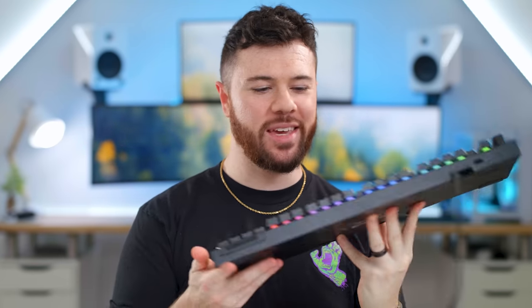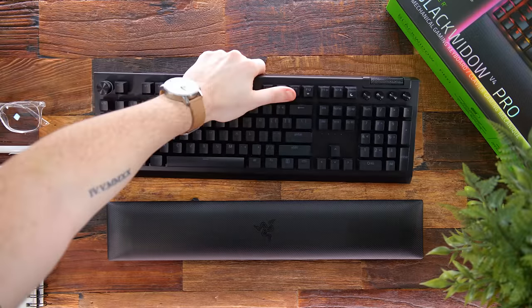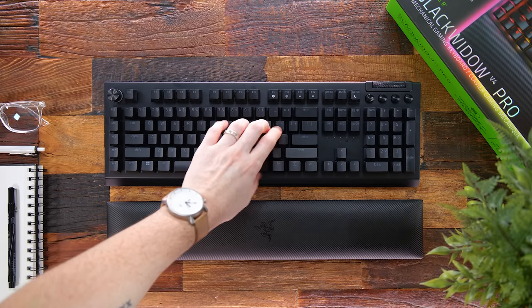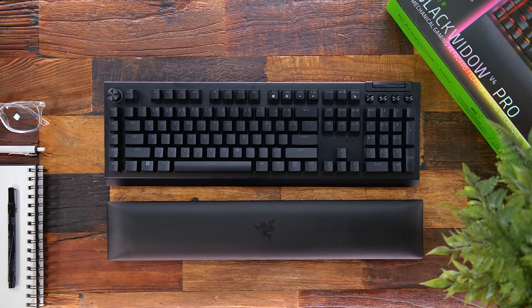With a whole cluster of multimedia keys, you have a second command dial and eight total macros — this is the macro king of gaming keyboards. There is a lot to cover in today's review of the brand new Razer Black Widow V4 Pro keyboard, making this another release in the Black Widow lineup.